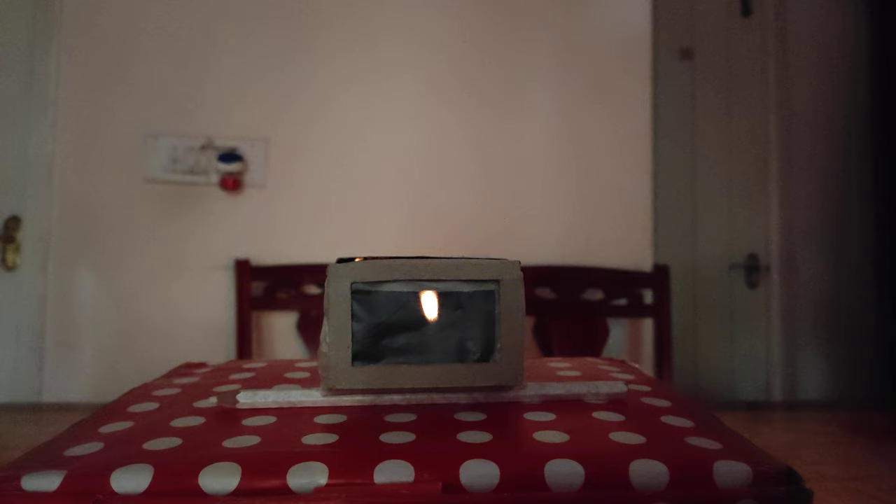As you can see, an inverted image of the candle is projected on the opposite side of the box. The butter paper on the opposite side of the camera acts as a screen which captures the inverted image.